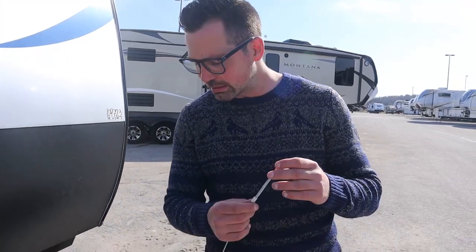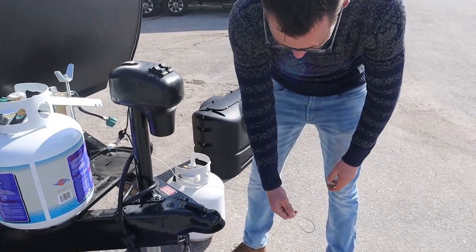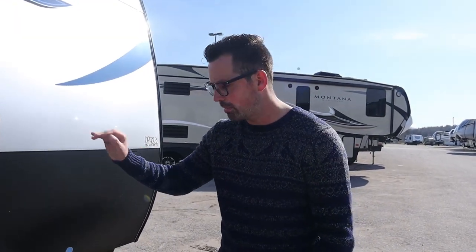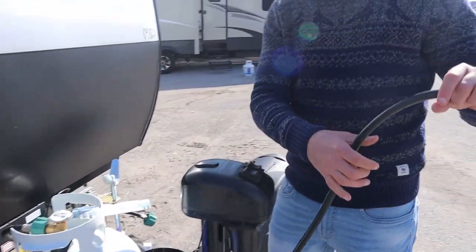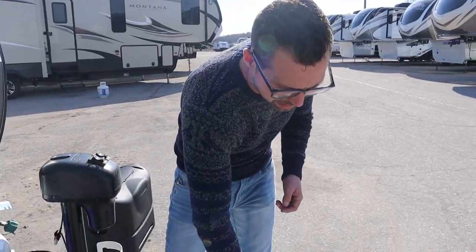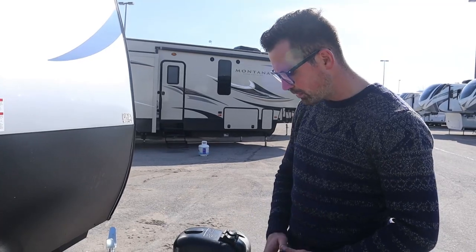The breakaway cable hooks up to the truck or vehicle with a separate link. The idea is that if the trailer becomes detached, it pulls out that breakaway, locks the brakes on the trailer, and the trailer stops and stays in place rather than following you down the road. Then you have your lights — a seven-way connection — which means you need a brake controller in the tow vehicle. So the four things: lights, breakaway, chains, and the pin — those make you safe and legal.